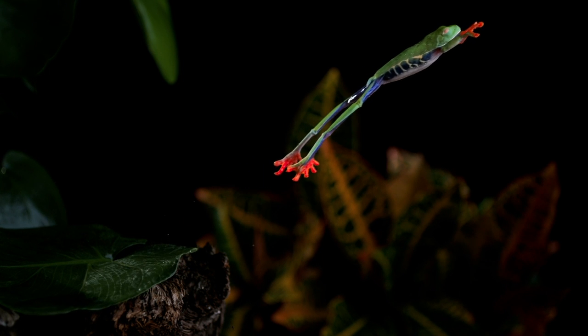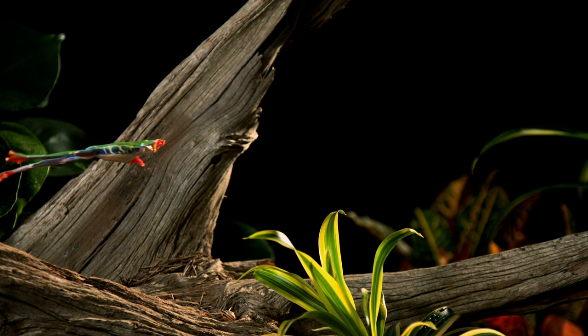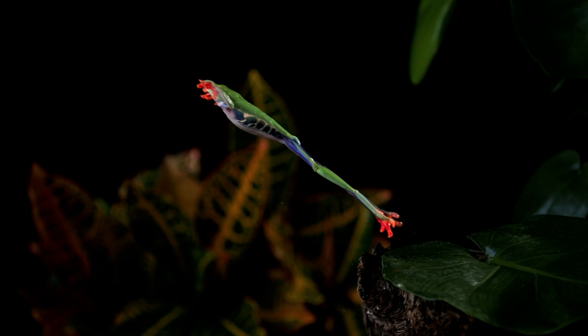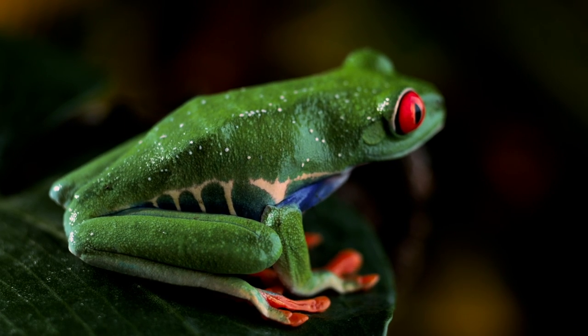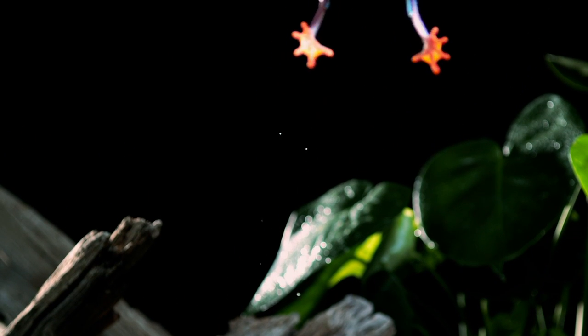They add seven times more power to the hop, enough to cover more than three feet in a single leap. That's 20 times its body length. A human would have to vault the length of three buses from a standing leap to match its skills.